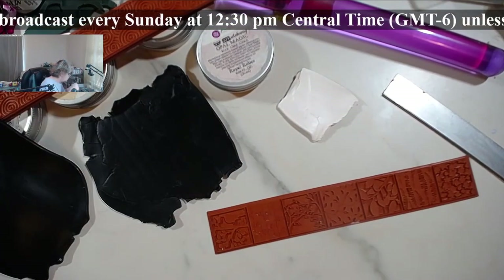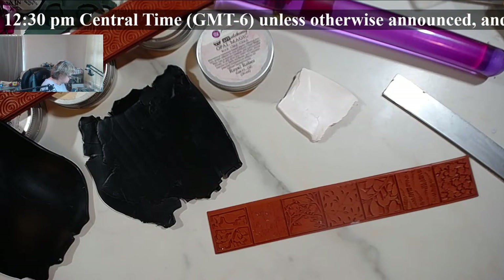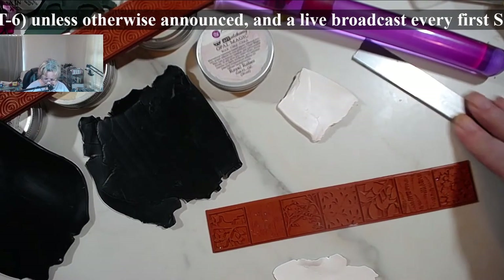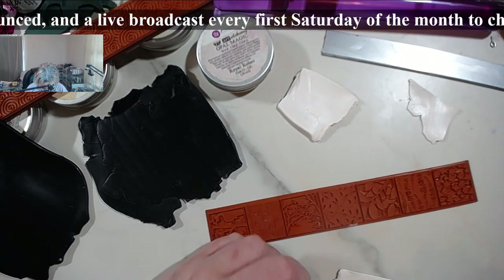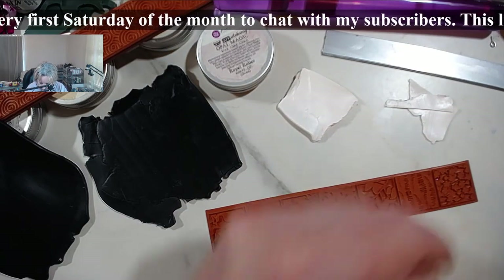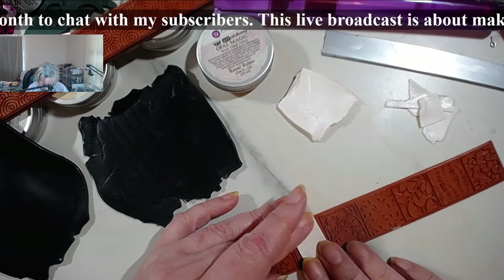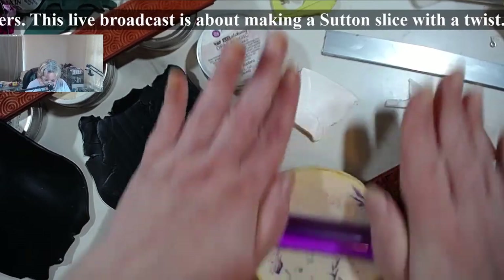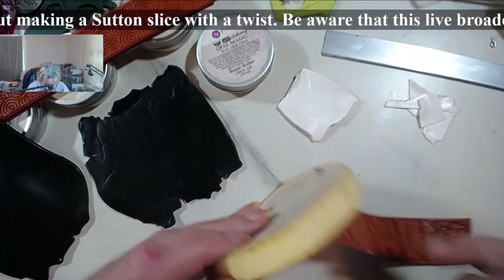I'm going to get some white clay on a very fine pasta machine setting, because I don't want it to start going all over the place. Let me grab a smaller blade. When they are this tiny you cannot make very big things out of them. I usually kind of do my satin slice in one go. You'll have to use a cosmetic sponge - I really need a new sponge because this one is getting so old the edges are starting to fray.